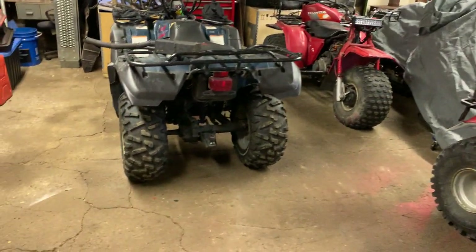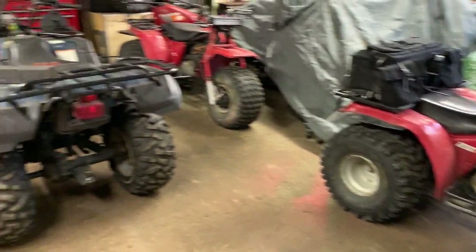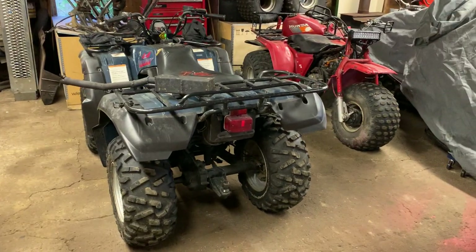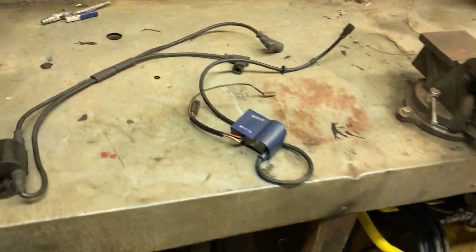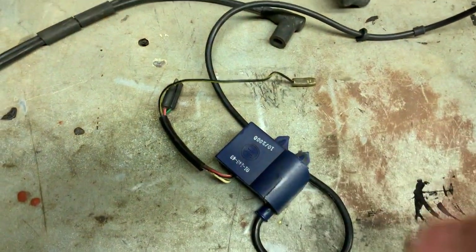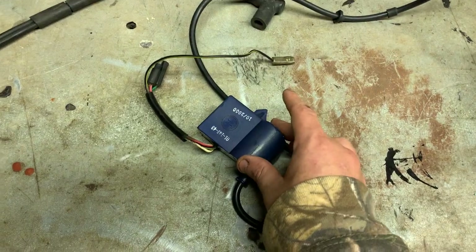Out here in the shed I had to get rid of some bikes. We got the money thumper, and the quad here I'm going to give to my father to free up some space. But out here in the shed tonight we're going to be trying to get that Safari or Scandic sled with the 377 running, which is basically the same as a 380 Ski-Doo engine.